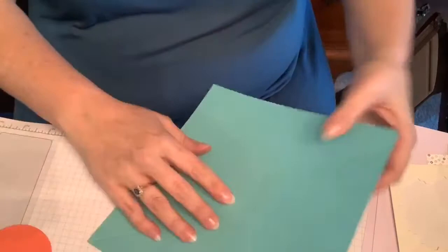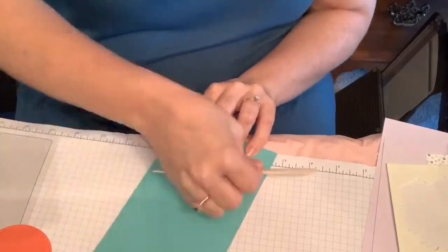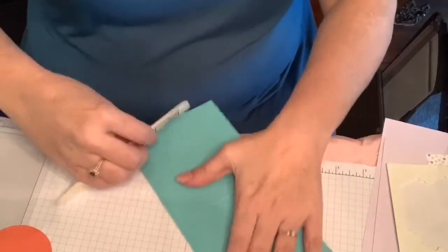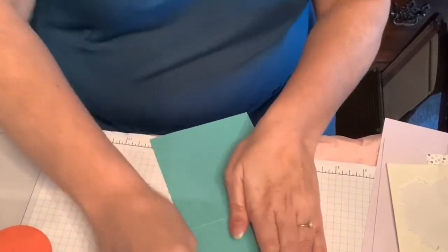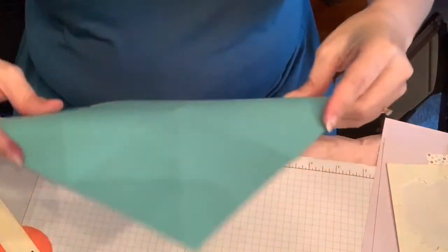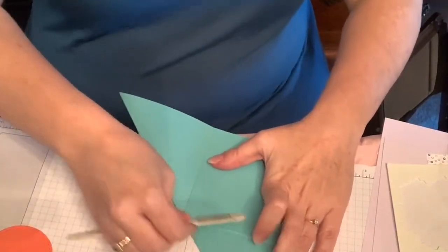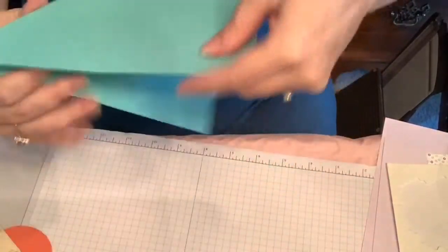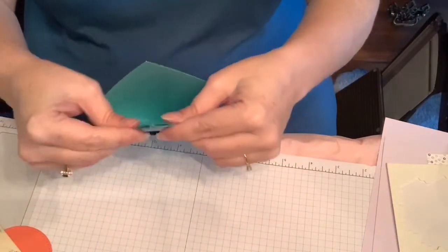At this point, you just fold all of your folds and use your bone folder to get these folded. You might want to fold them in both directions to try and get them neater when you go to fold the whole thing. Then when you do this, you want to fold this back — whatever you think is the front of your card, you want to fold and have that be on the top when you fold these folds here.